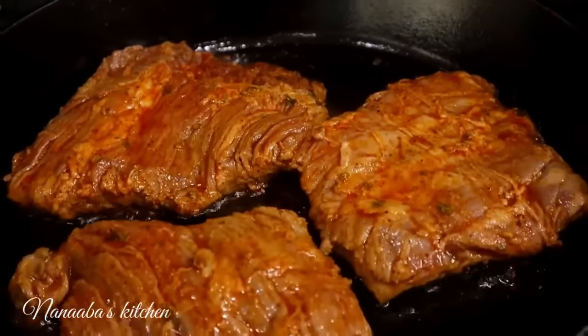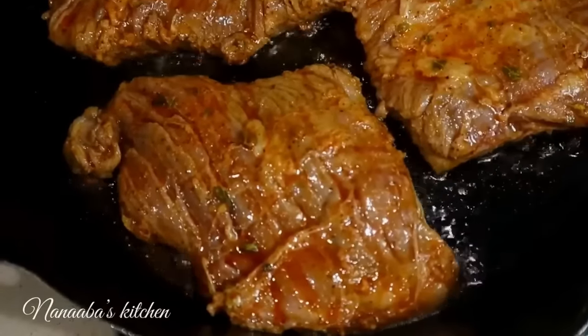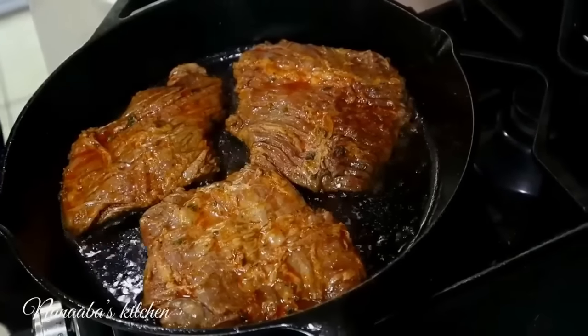We're cooking three minutes on each side, and that's going to get it to a medium-well doneness.